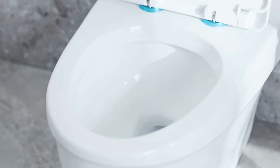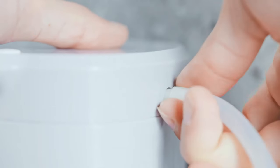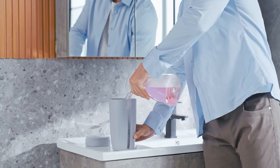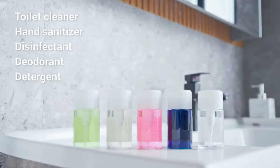Toy Bubble brings you a new bathroom experience and can be installed anywhere near your toilet in a minute. Just attach the tube to the toilet bowl, add water and any foaming liquid — such as toilet cleaner, hand sanitizer, disinfectant, or detergent — and it will automatically make bubbles.